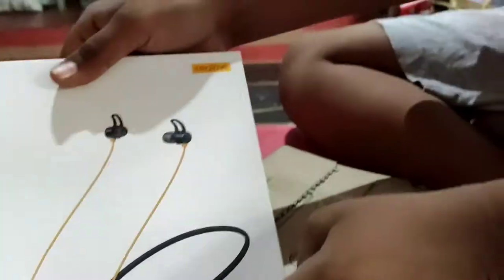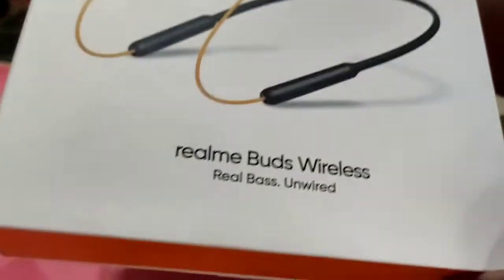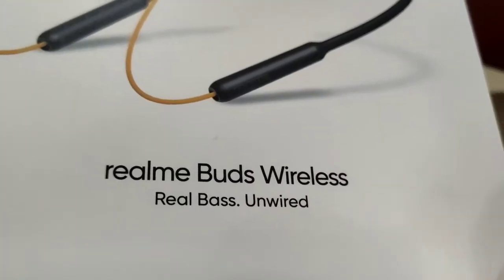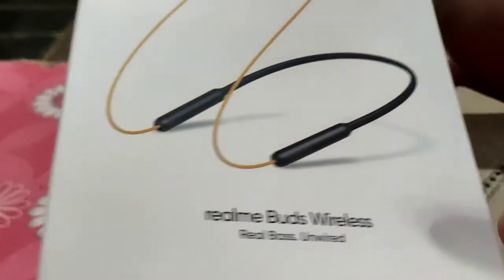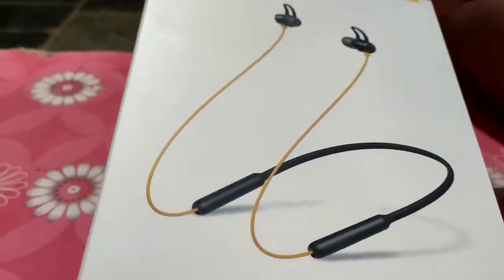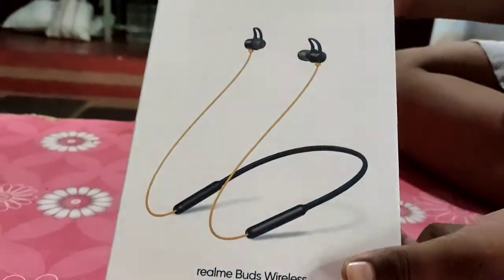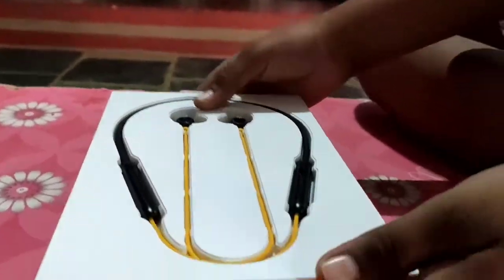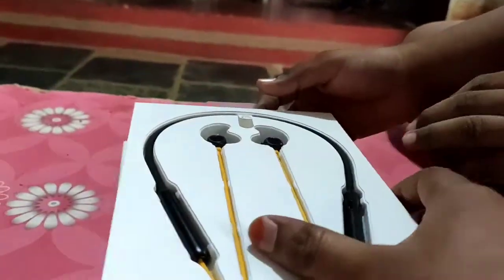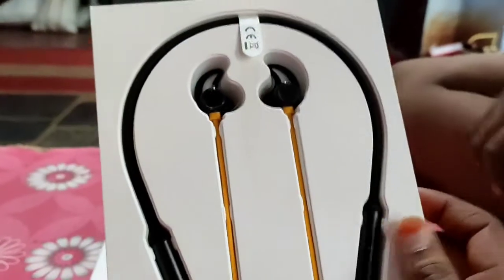We are doing this unboxing. This is the Realme wireless neckband. The original price is 1900 rupees, now on offer for 600 rupees. On Amazon it is 1500 rupees.